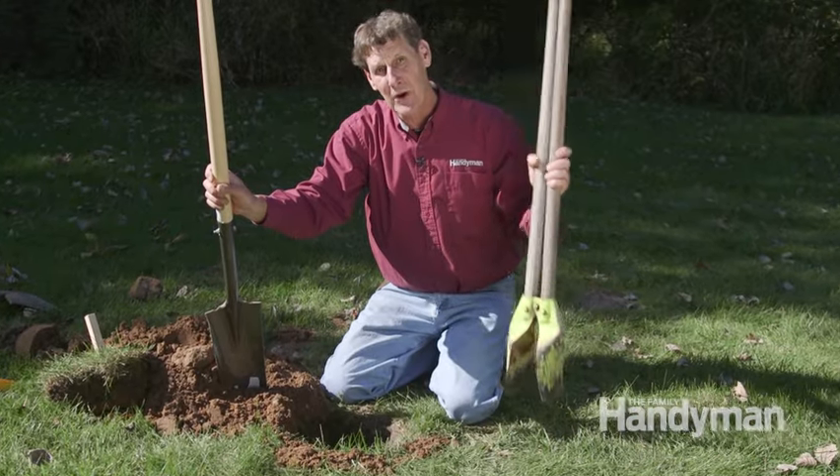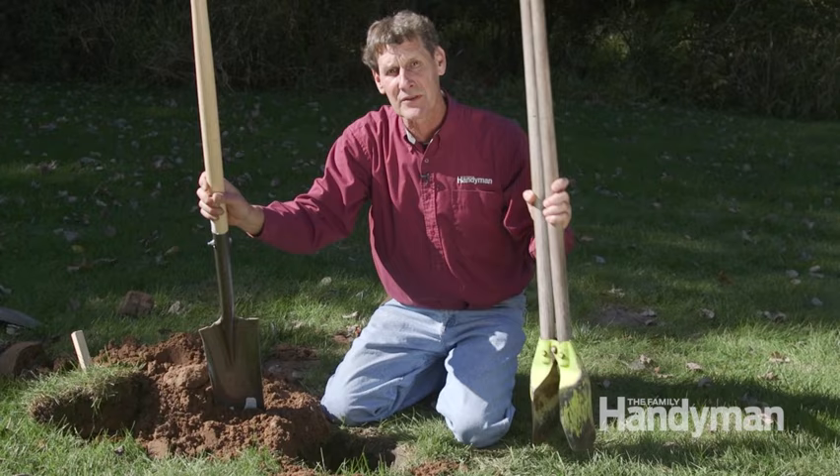With your custom tile shovel and the correct clamshell digger, you'll have those holes dug in no time.